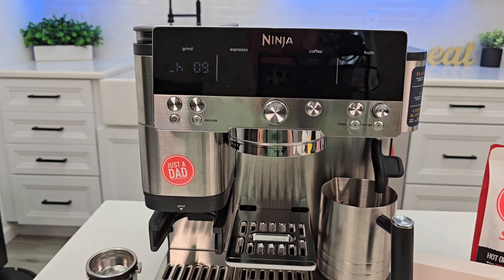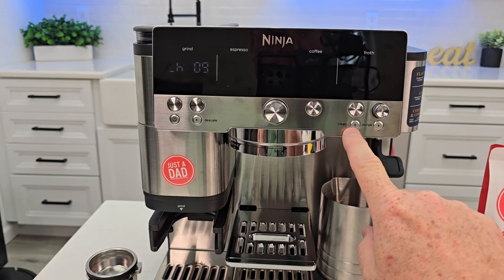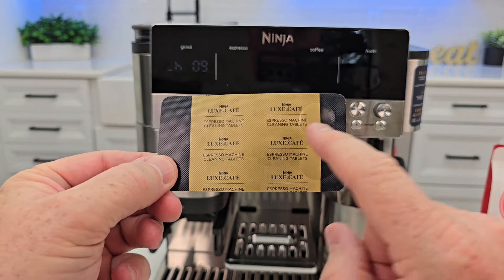Hello everyone, this is Just a Dad. Today I'm going to show you how to do a clean cycle. Is the clean light on, or is your machine saying clean? I'm going to show you how to use the Espresso Machine cleaning tablets.